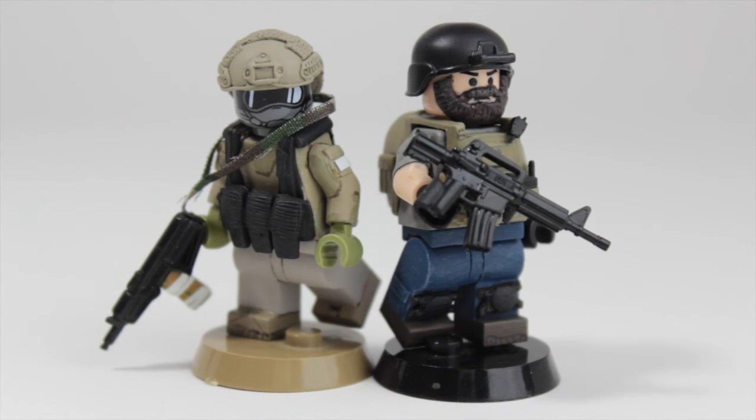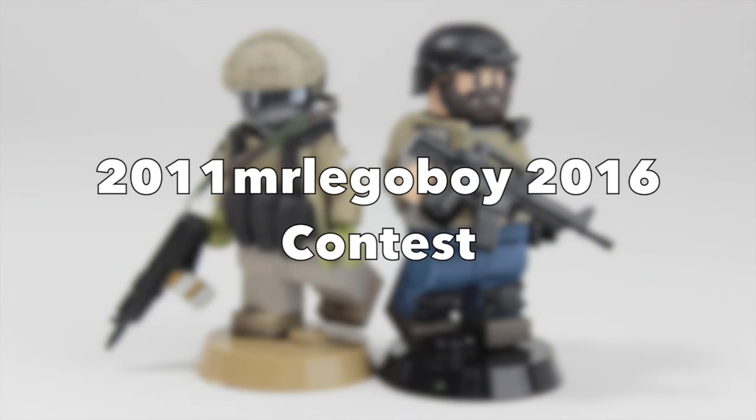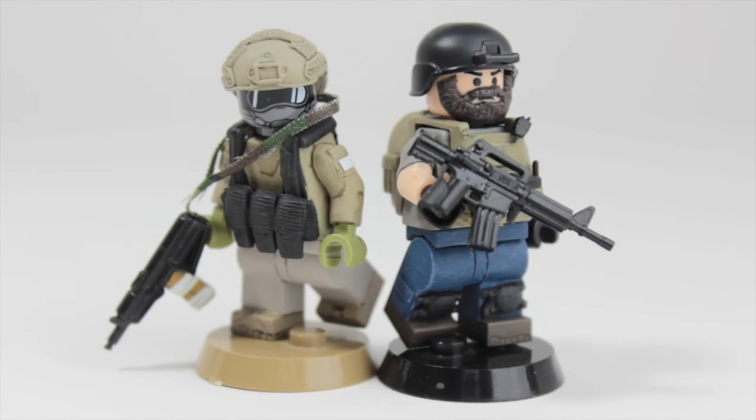The fourth rule: make sure to put in your video title '2011 Mr. Legoboy 2016 contest' so that I won't miss it. I will put up another video on Wednesday or Monday — I'm not sure when. Just let you guys know to comment below if you have entered it.